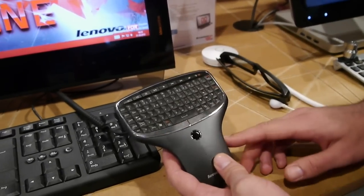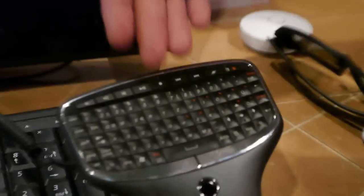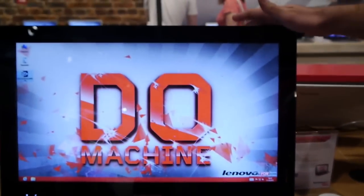Remote control. You can use it for volume, for play, for stop, forward, rewind, for television, for PC.